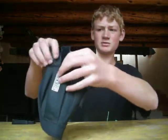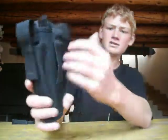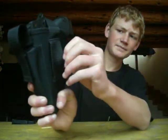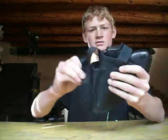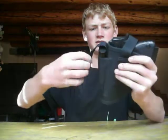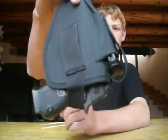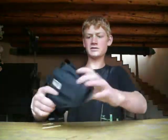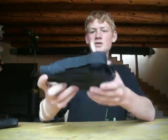It can fit all kinds of guns — this is a small gun and it sort of fits in there perfectly. You put your belt through there; it's sturdy, you can run around with it, it stays and doesn't jiggle around.